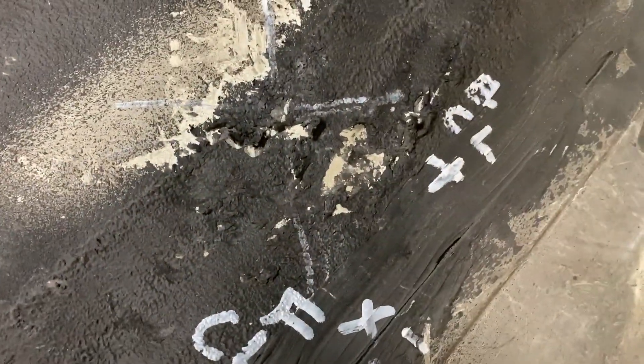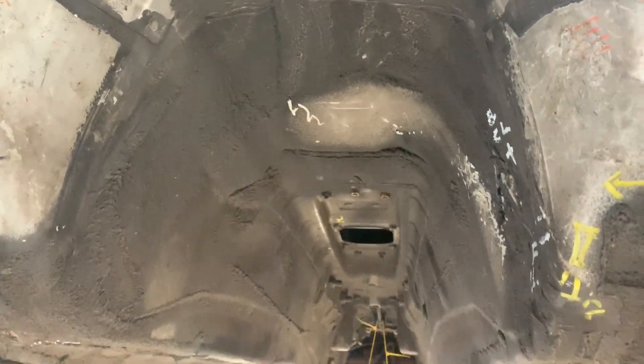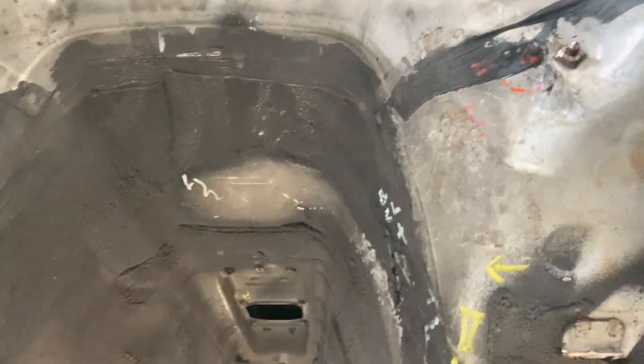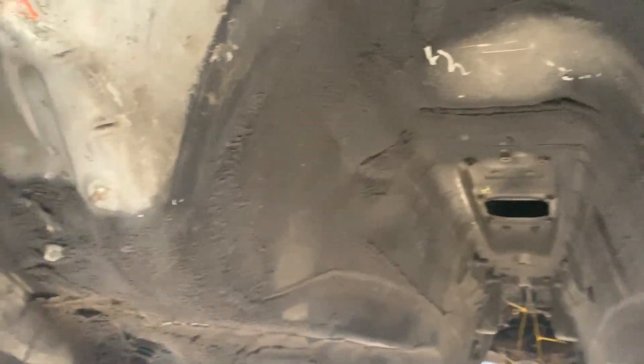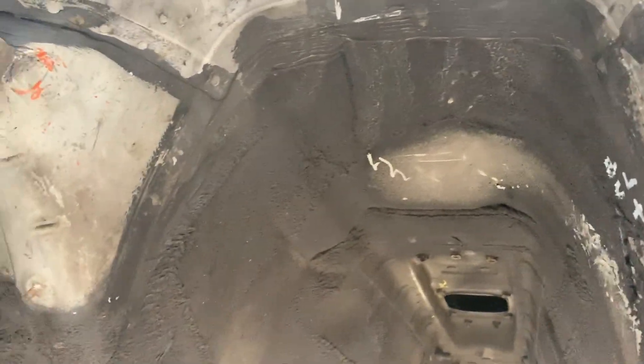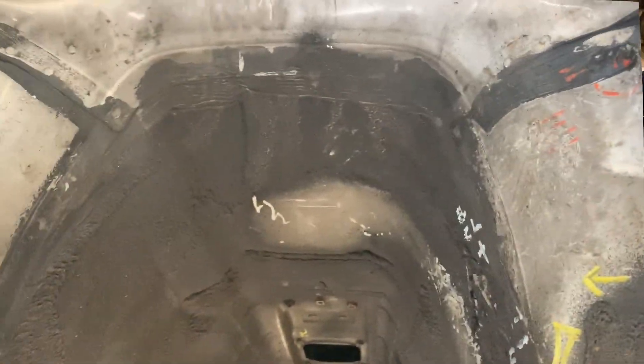You can see over here too we had to clearance a little bit over there. There are two different tunnels in the Supras — this is the small one because this car was not a turbo car, so this tunnel is a lot smaller than on the turbo cars. That's why it's very very difficult to fit the T56 transmission in it. We had to clearance over there where you see those orange markings. Obviously we're going to grind it down and paint that correctly. All the other Supra T56 swaps that we see are turbo cars which have the bigger tunnel.